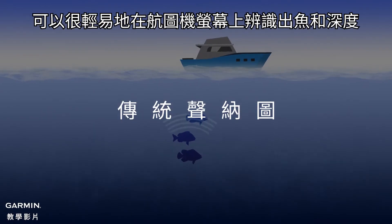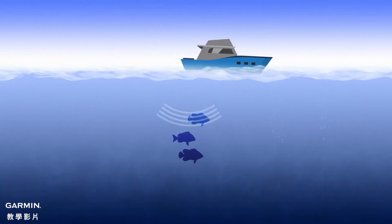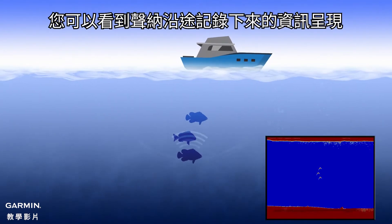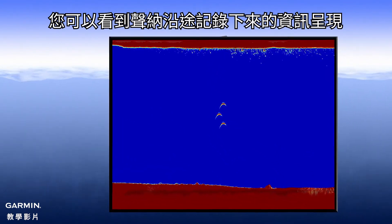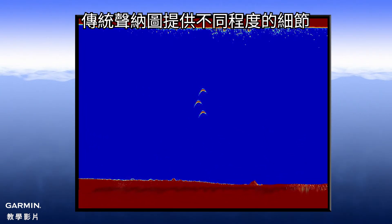In traditional view, fish and depth are easily recognizable on the chart plotter screen. Here, you can see the historical representation of the boat's path. Traditional view offers different levels of detail through different frequencies.